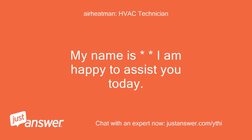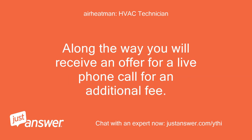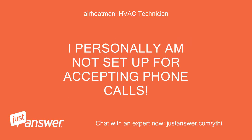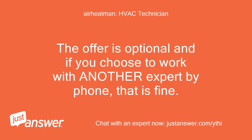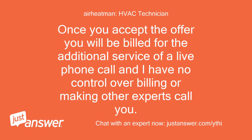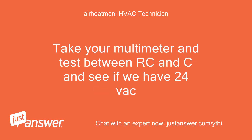I am happy to assist you today. Take your multimeter and test between RC and C and see if we have 24 VAC.